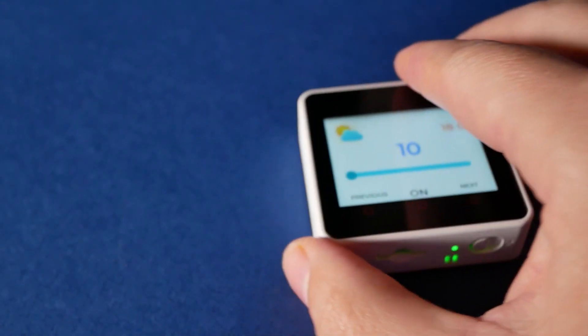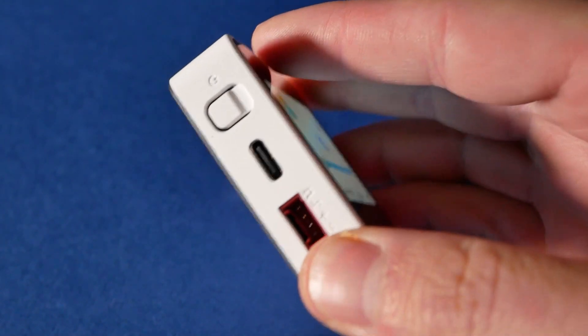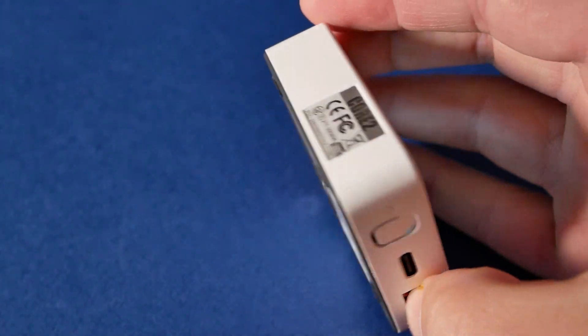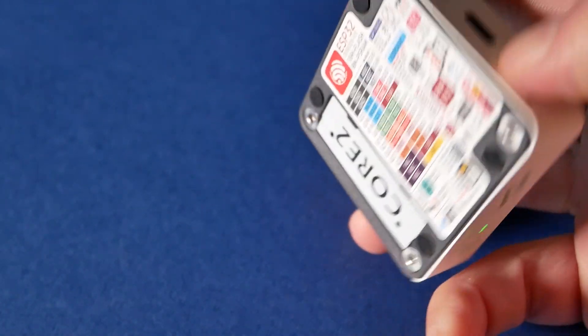On the outside, a familiar interface: there is a Type-C connector and a Grove connector which supports I2C and UART.